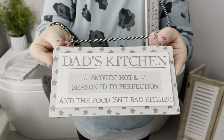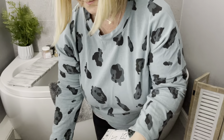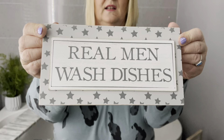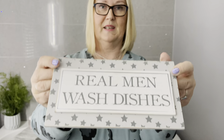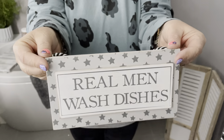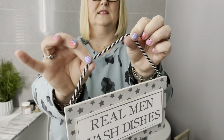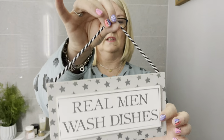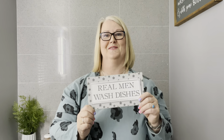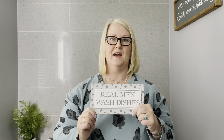For all you dads and men out there, that one's for you. Then we've got 'Real Men Wash Dishes' — let's see this point proven! Again, it's got a little 3D part with stars, and they've both got a nice black and white string, which is a really nice effect. We've got lots more humor online, but this is our brand new collection — you'll find it in the Autumn 2021 edition. Thanks for watching, guys — take care, bye now.